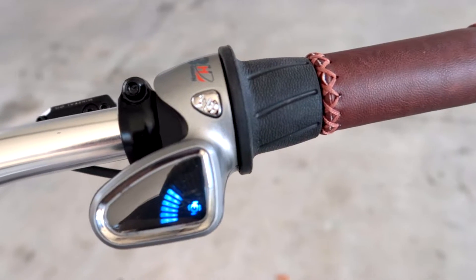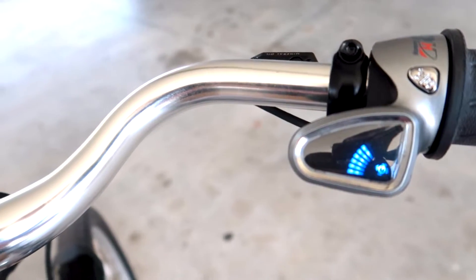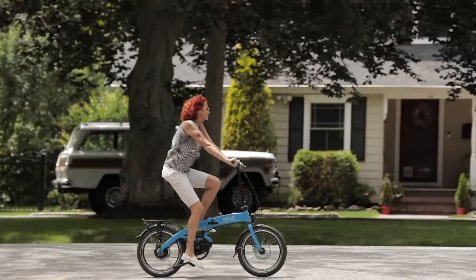The automatic CVT is the best of both worlds, allowing both manual shifting and fully automatic shifting, making for the easiest ride possible. Take a look at our website for more information, and feel free to give us a call or send us an email if you have any questions.